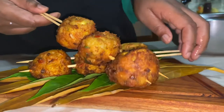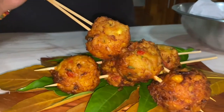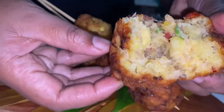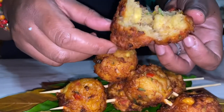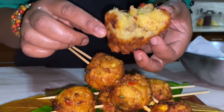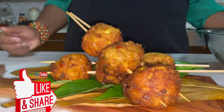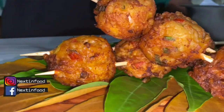Our breadfruit fritters are out of the oil — they're crisp on the outside and tender on the inside. Let me show you what the inside looks like; they're hot and absolutely delicious. Try this recipe today! Breadfruit is having a moment, and if you don't have breadfruit, potatoes or any starchy root vegetables will do just fine. Remember to like, subscribe, and share. I am your Diva Chef Simone Walker Barrett — I'll see you next time, take care!